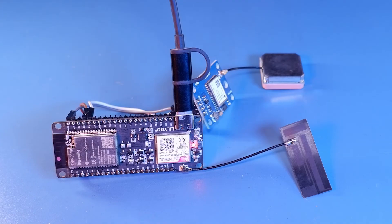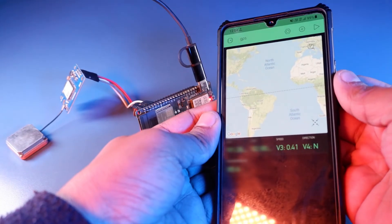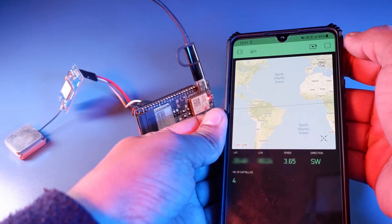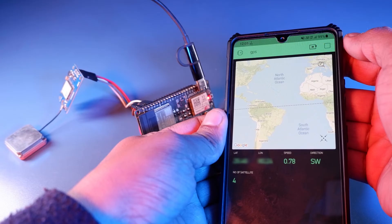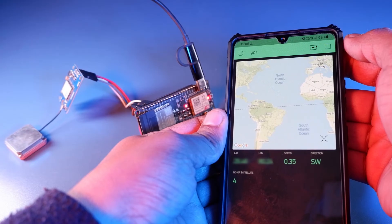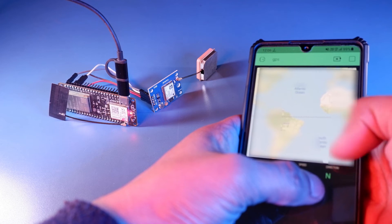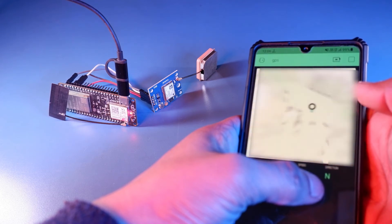Now I'm going to power the TTGO T-Coil board with a Type-C cable and give it some time to connect. Then in our Blynk app we can hit the play icon, and we can see our current location — latitude, longitude, map, and all the info. Some of my details I will be hiding to protect my current location.